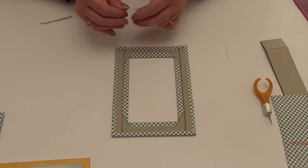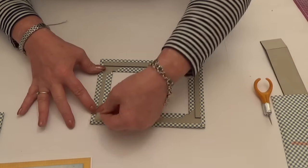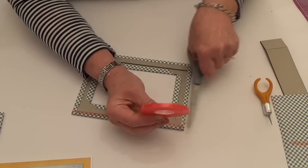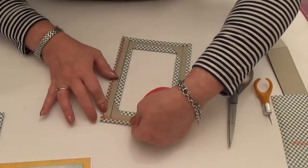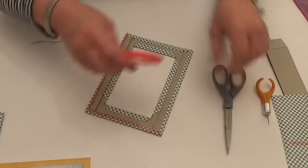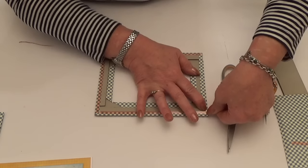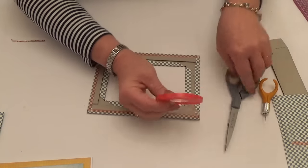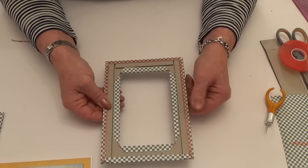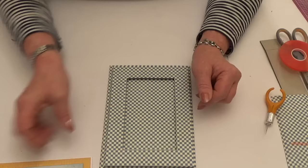The next thing to do is take your double sided tape. Make sure you know where the opening is, and tape the three other sides, as close to the edge as possible to get a nice firm fit on your backing board. Do it in strips, not taking it around the corner, so it sits nice and flat. Take your backings off. If you were just using it as a photo frame, take your backings off and stick it straight to your photo and the backing board. But I want to add my card in.